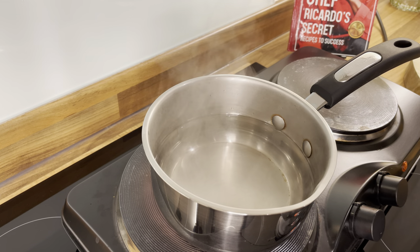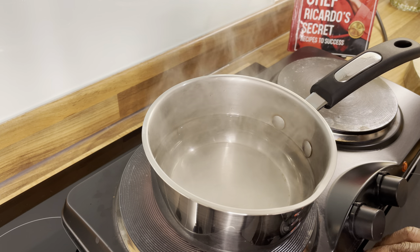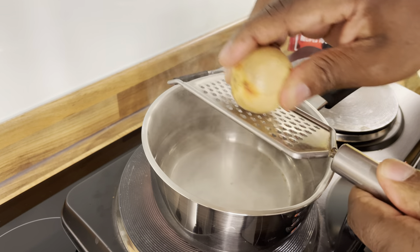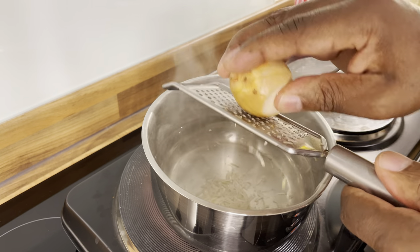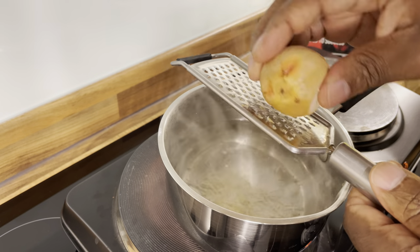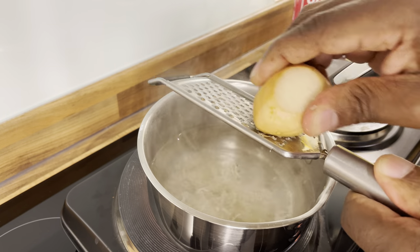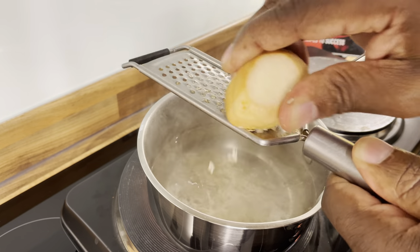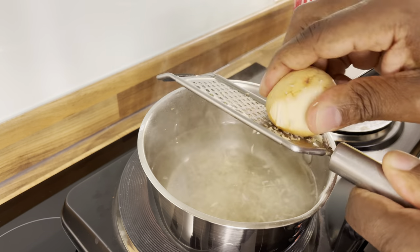I'm going to make a little bit of mess in the kitchen this evening by grating the avocado seed into the water like this. People don't know how powerful this thing is. When I was a little boy, I used to see my grandparents do these things, but only now do I understand certain things with it. So we're grating the avocado seed like this.